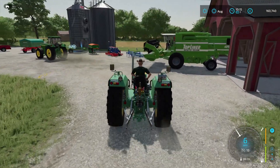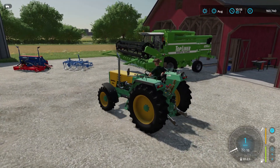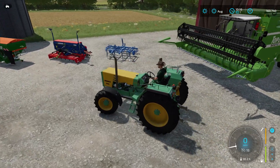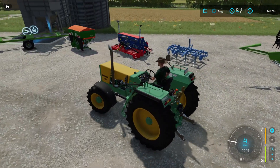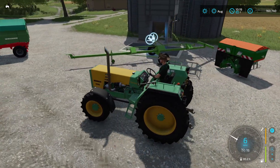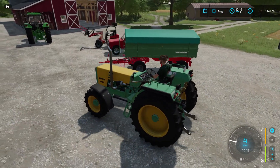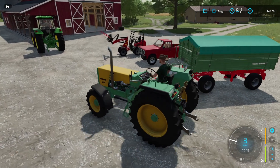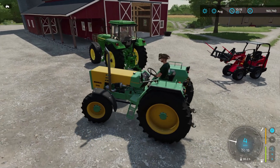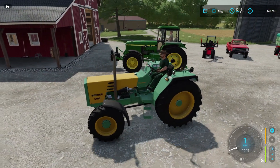For our starting equipment we have this Deutzfahr Topliner 4090 harvester, a Rabe cultivator, a Nordsten seeder, an Amazon fertilizer, and that's the harvester header trailer. Our trailer is a Welga DK115, we do have a Lizard pickup, a Schaefer front loader, and our two tractors are this Burra 6105 and this John Deere 4755.